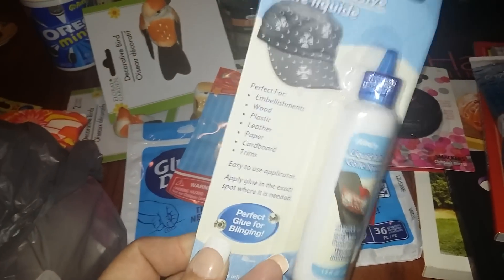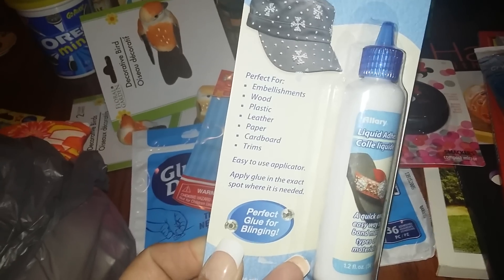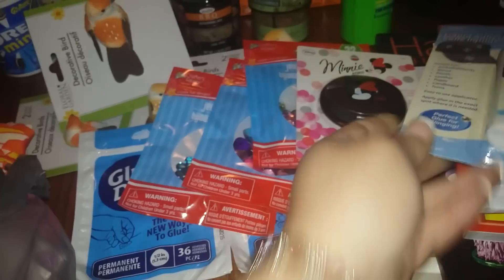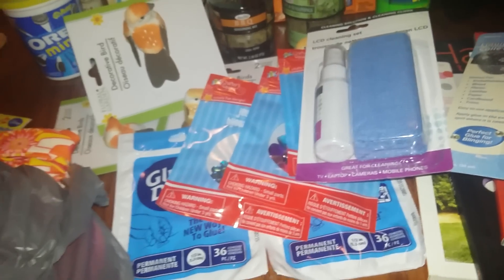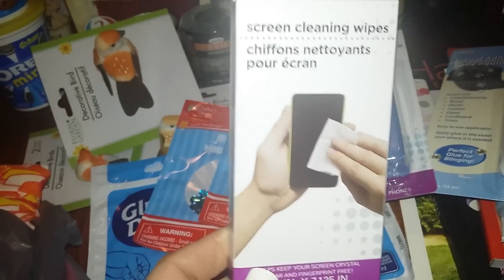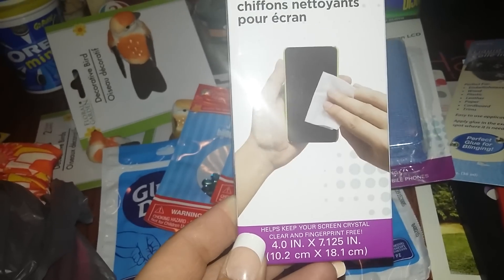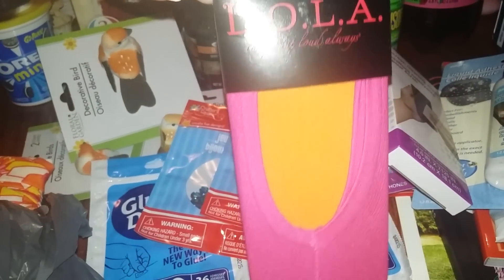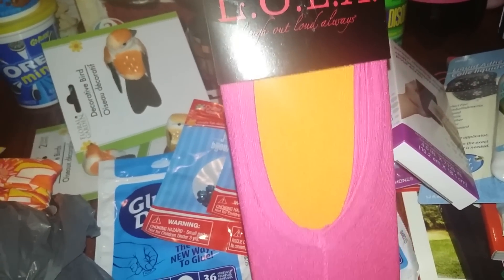I got glue for embellishments — it works on wood, plastic, leather, paper, cardboard, and trims. Haven't tried that one yet. I also got the LCD cleaning set — me and my husband go through this stuff like crazy — and cleaning wipes, you get 20 in there.